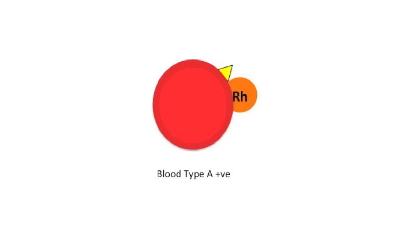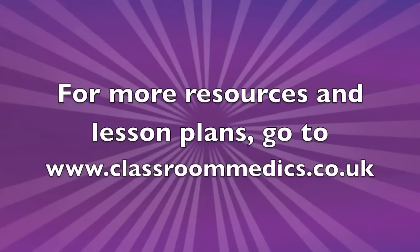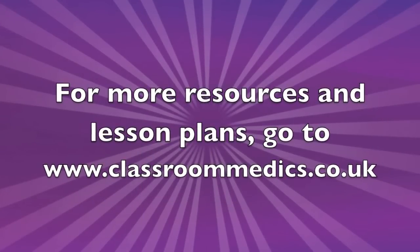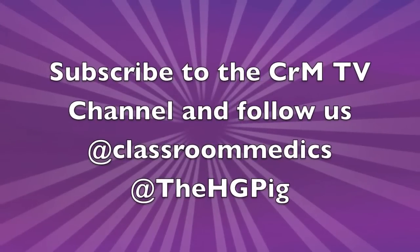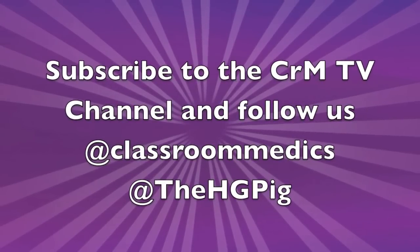So with my blood type A positive, I can receive blood from O negative, O positive, A positive, and A negative. But I can only donate to A positive and type AB positive. If you like this video, check out classroomedics.co.uk where you can sign up for resources and download worksheets for your classes and homework to figure out what different blood types can donate to who. Don't forget to subscribe to the channel and follow us on Twitter at classroomedics and at HGPig.